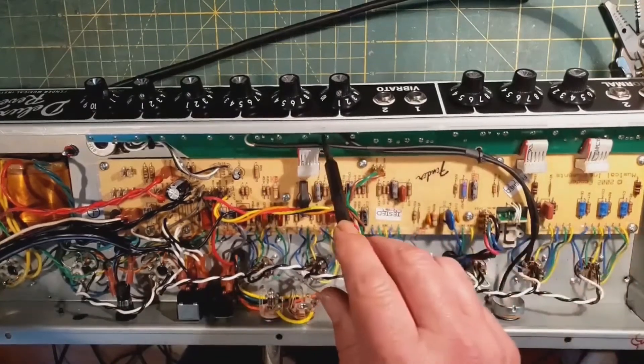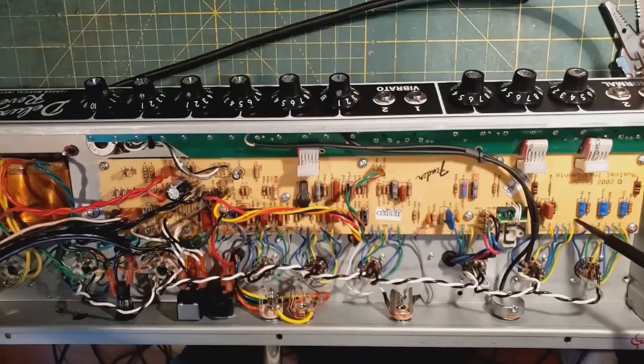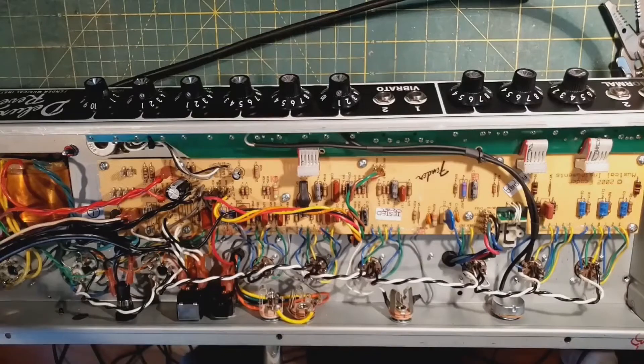I changed some values on the pots board and replaced some component values here to decrease woof. It doesn't lose the low end you want in the guitar, but it's not trying to amplify stuff below 30 Hz. When you rub the strings with your skin, all kinds of low frequencies are generated, and the amplifier tries to amplify them even though they don't make it through the output transformer into the speaker. Even if they did, speakers won't reproduce below 30 Hz — some barely reproduce below 50, 75, or 80 Hz.